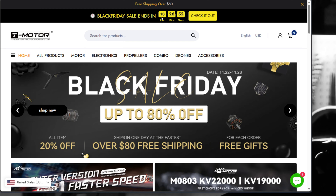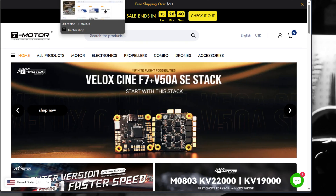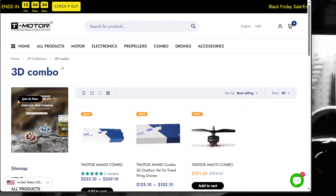Only 13 hours left as of this video. This video is going out on 11/27 at 2130. So make sure you check out their site — there are a couple of things that caught my attention on this website during the sale.